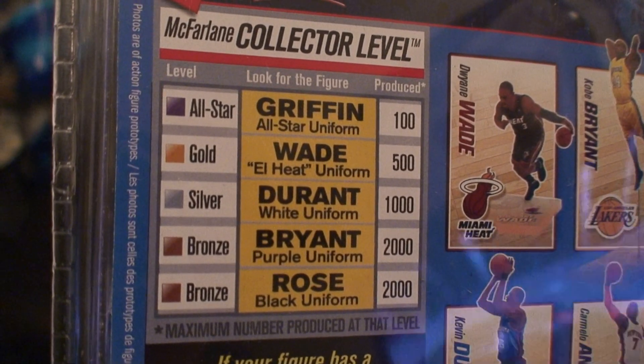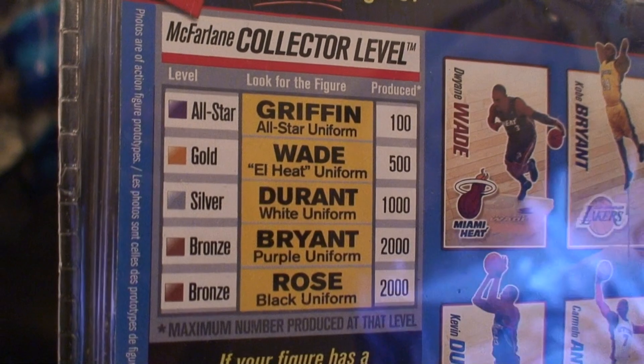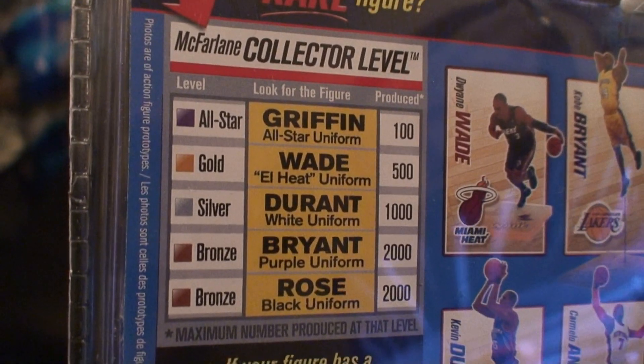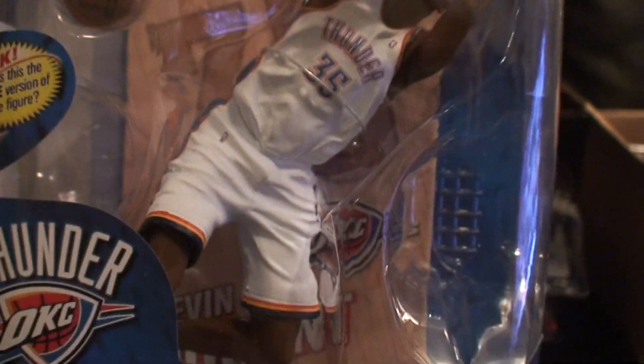I definitely want that Griffin all-star uniform figure — that's really the only one I want, to be honest. I do have the Rose, which I'm about to show you in a minute. But I definitely want that Griffin if I happen to see it in the store. Anyway, this is Kevin Durant's collector's level.